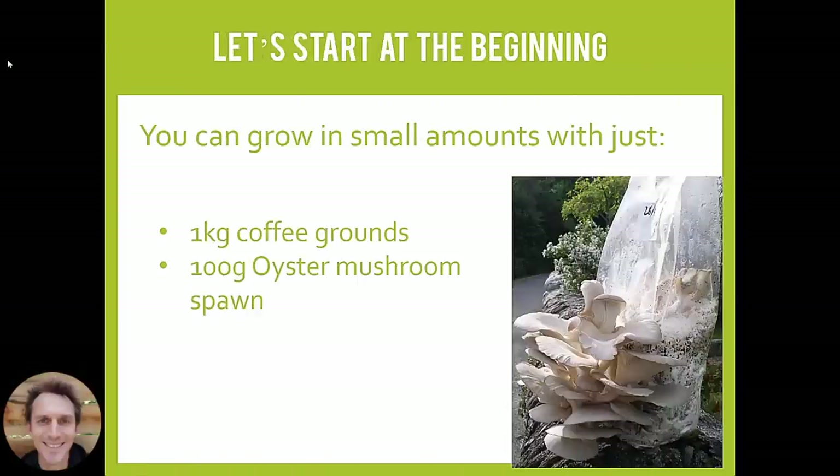This photo is of the very first bag of mushrooms I ever grew from coffee grounds, back in 2011. It's a very simple mix of just a kilo of coffee grounds and 100 grams of oyster mushroom spawn. If you want to get started with the simplest way, you can grow just like this. The only trouble is it only really works well with small amounts of coffee — around about a kilo, maybe up to a kilo and a half maximum.